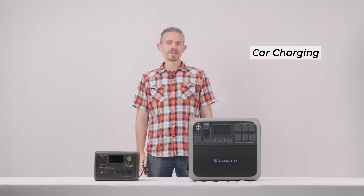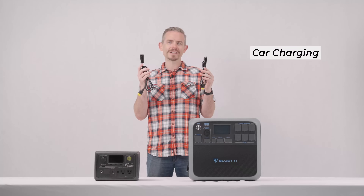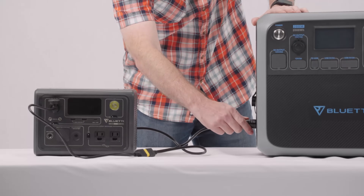To charge via AC, connect the AC200P to an AC source using the included adapter. For car charging, you need the car charging cable and the XT90 to aviation cable — insert the aviation plug into the PV input port.